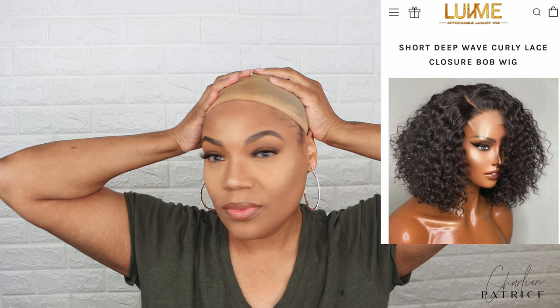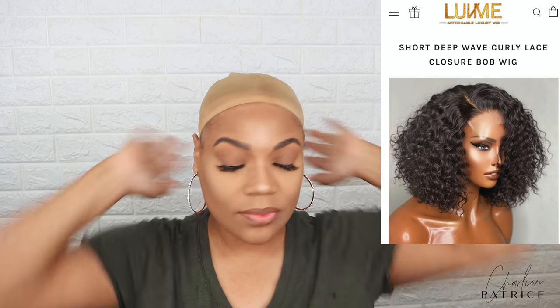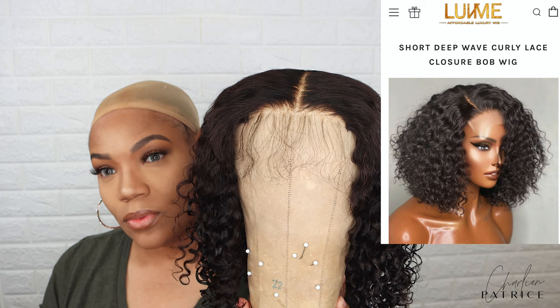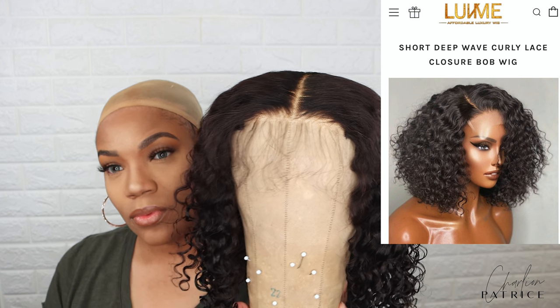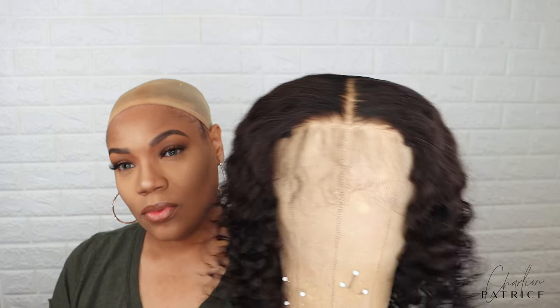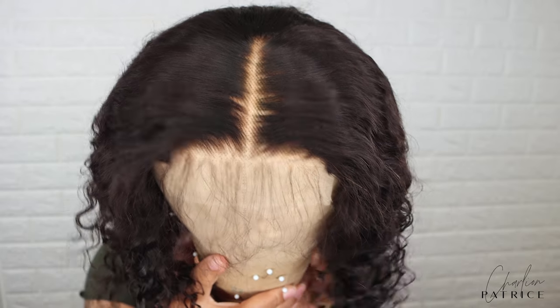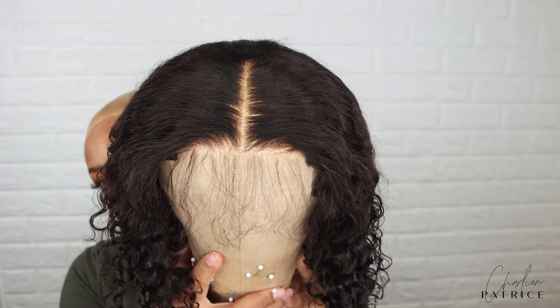So before I apply this wig, let me just tell you all — this wig had a side part and I will leave a picture so you guys can see from the website how it originally looked. But I want to show you all how versatile this wig is. So I put a part down the middle and this is how the unit looked once I finished washing and letting the hair air dry.